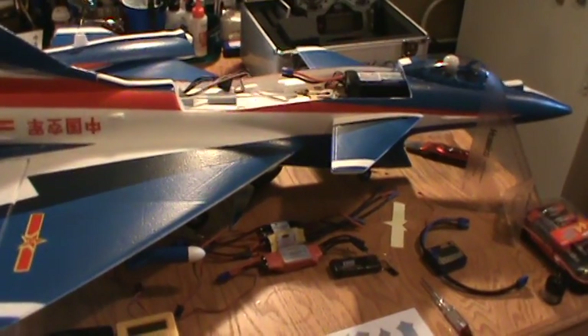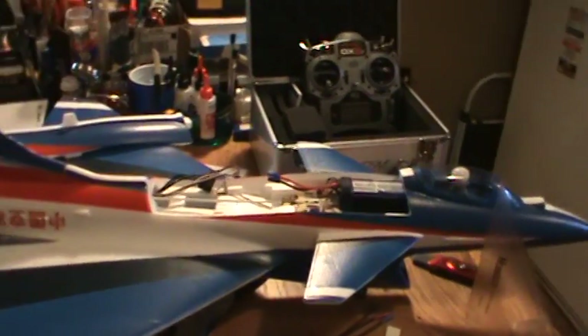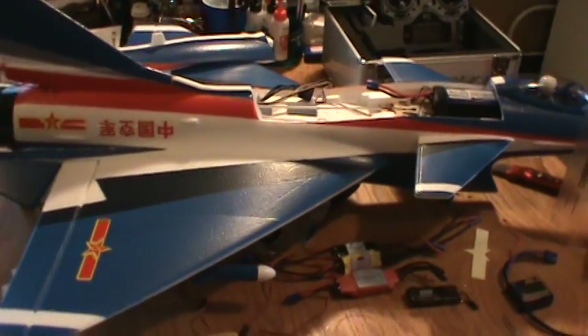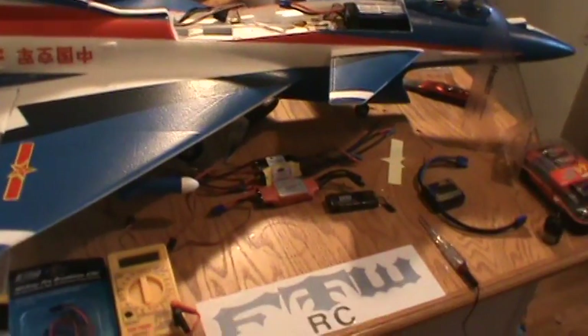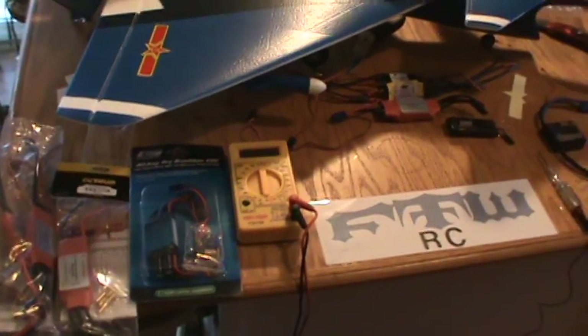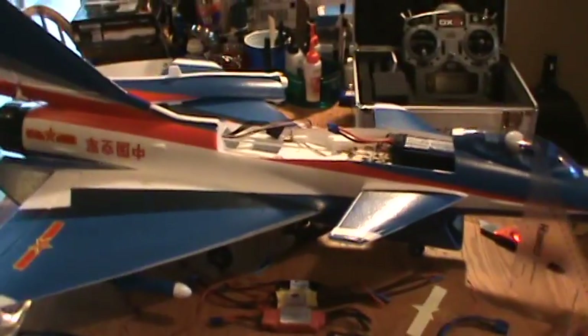We're going to cover how you know what size fan you want, how many blades you want on that fan, whether you're looking for high speed, more thrust, or a combination of the two, and how to determine what type of speed control you want — there's tons of them out there. How many amps are you going to need? What's your fan going to pull? Stuff like that. So we'll go through a basic setup.